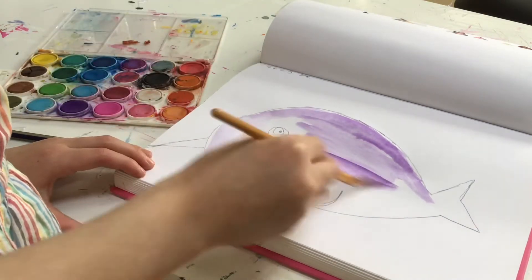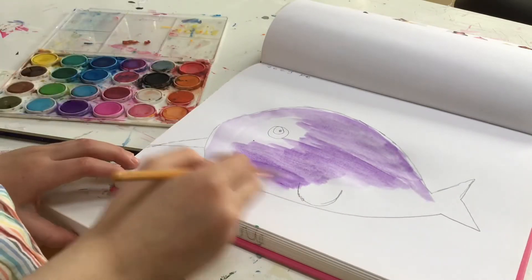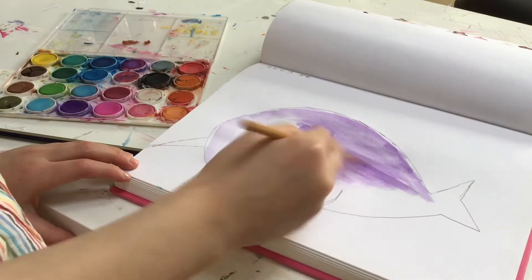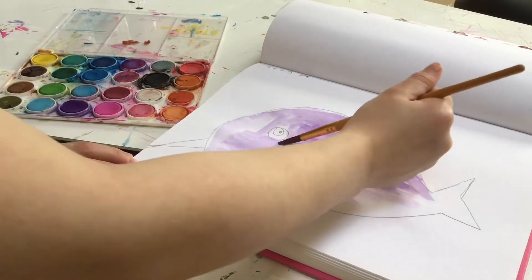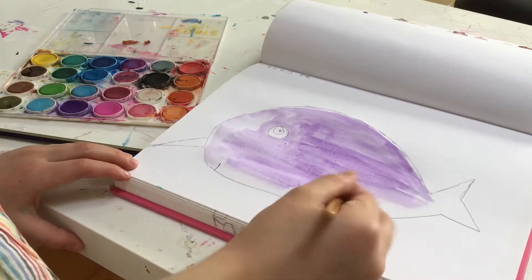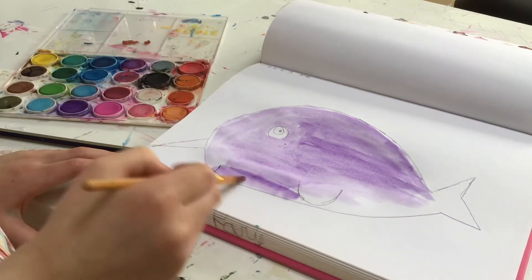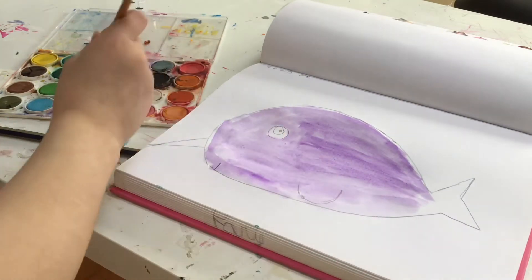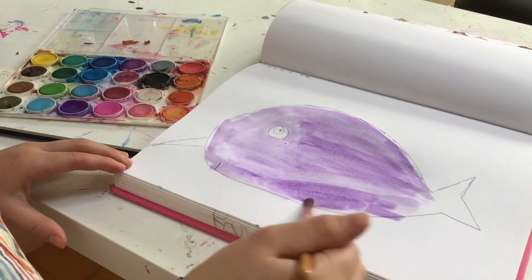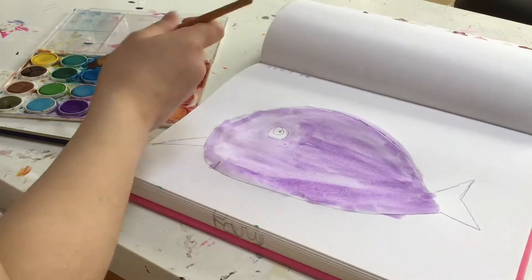It dries really quickly, which is good. Right after I paint this I can get my pencil crayons and add a little more detail, because this is just the base color. You can see there's a tiny little mouth, and the other little curvy thing is the fin.